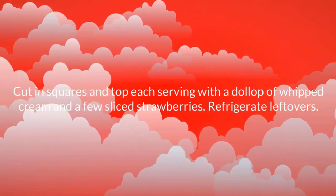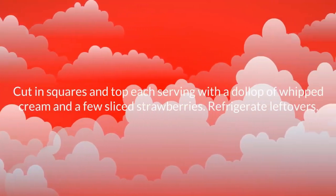Cut into squares and top each serving with a dollop of whipped cream and a few sliced strawberries. Refrigerate leftovers.